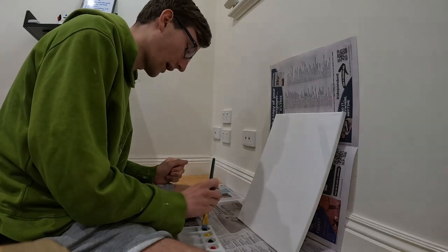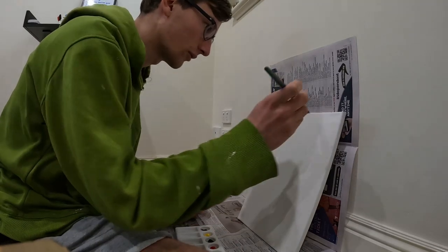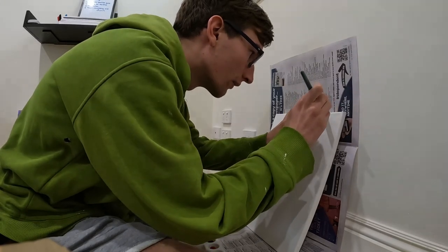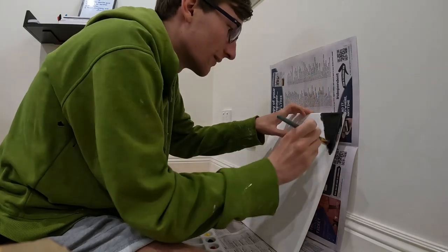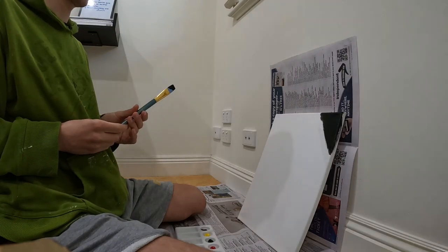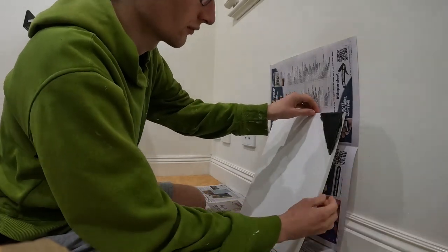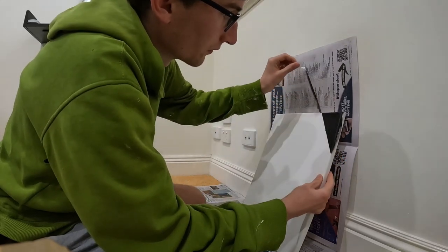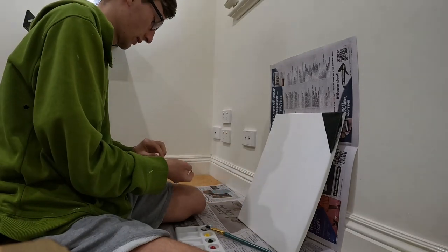Let's start with black, get some black on there. I want to make sure that tape is on properly. Let's take this off and see what we've got — yeah, I'm happy with that, that's decent.